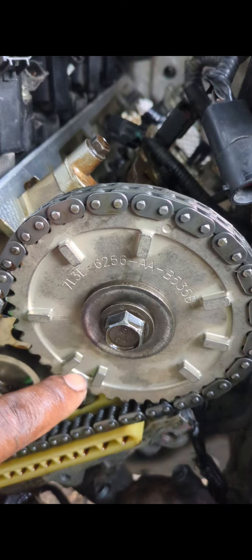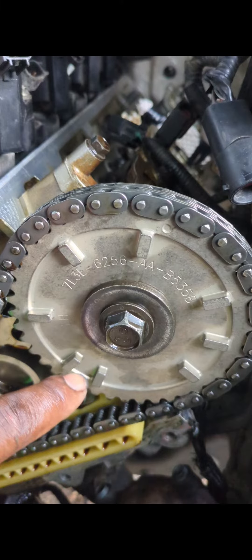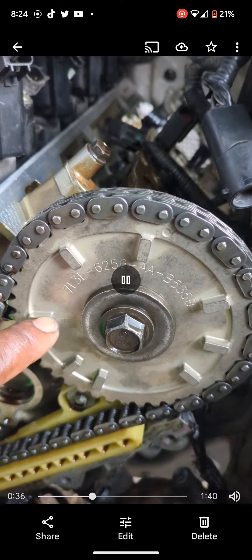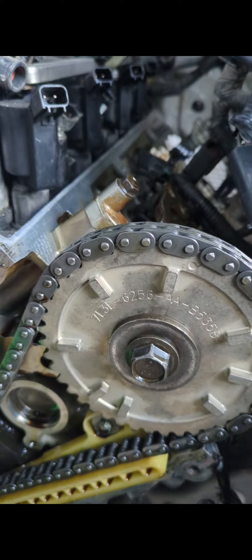After finding pictures of my old camshaft that I did in 2021, I noticed that the camshaft sprockets on the left hand side were different where the camshaft position sensor goes. This sprocket has eight cam markings versus the one I installed originally, which you'll see soon, which only has one.